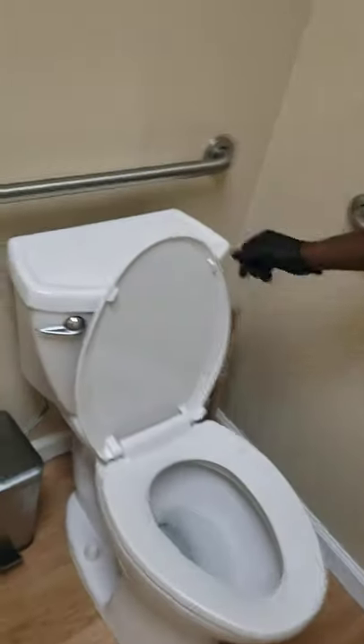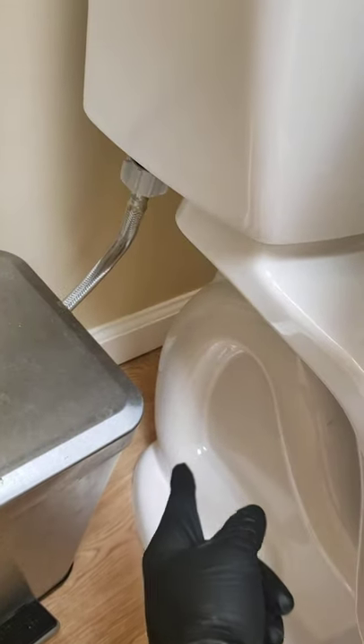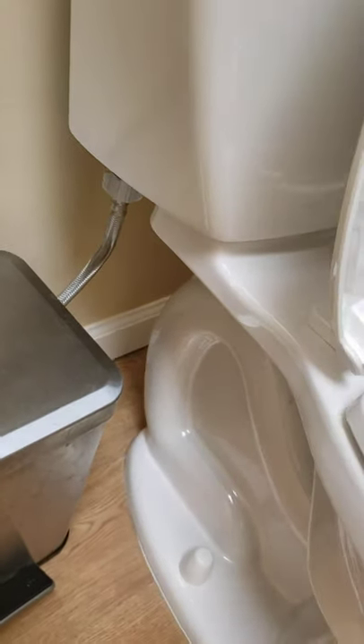Also behind the toilets — obviously most people know about this part — but you'd also want to make sure that you get behind the toilets when you're vacuuming. And again, if you can't get it with the vacuum, then get it with an extended duster.